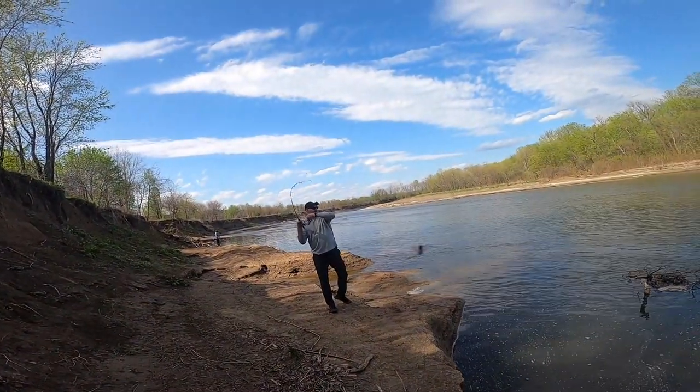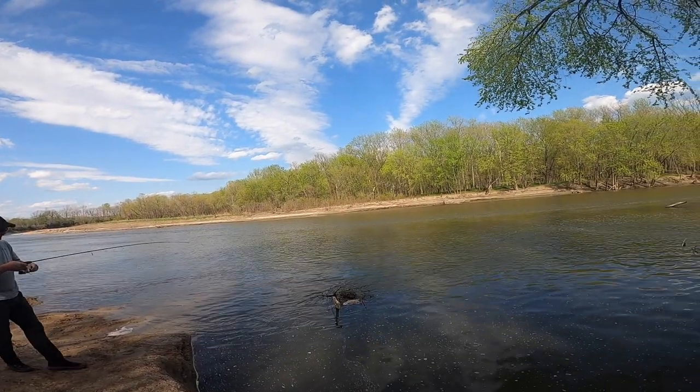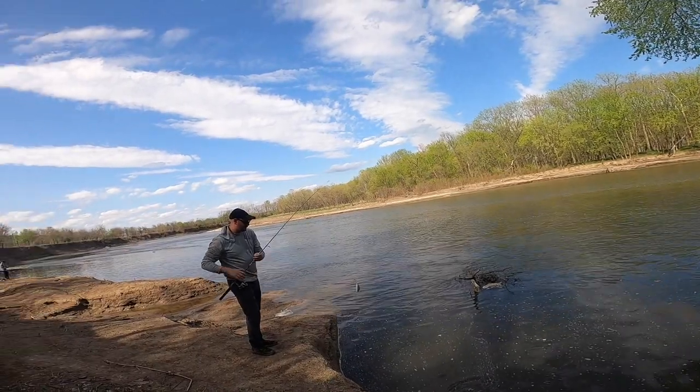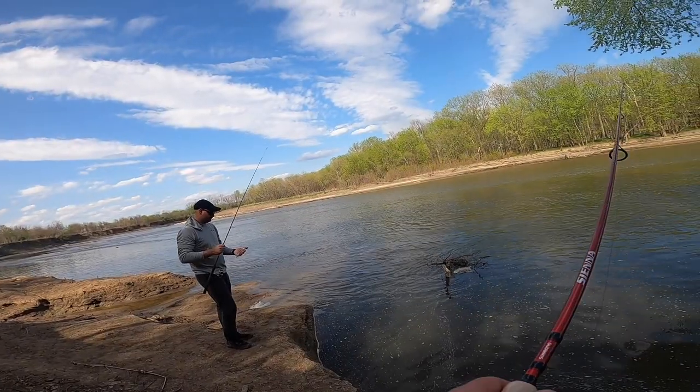Fish on! Here we go — even smaller, but staying on. They're just not a big size tonight. Nice job!